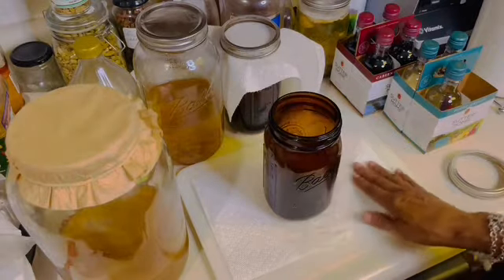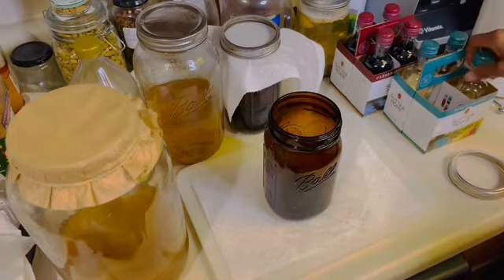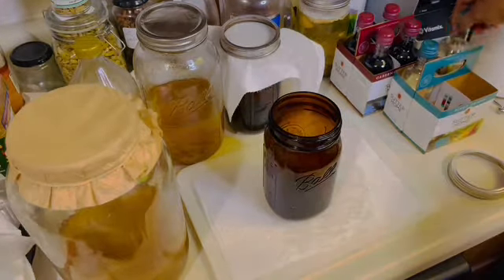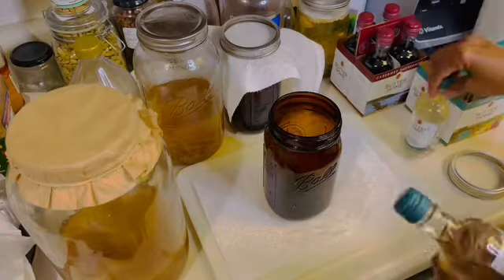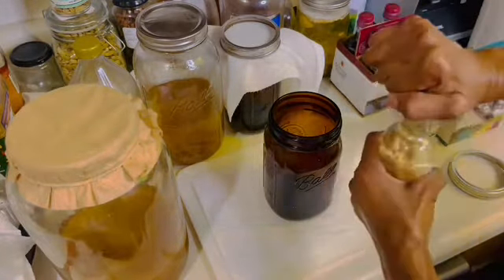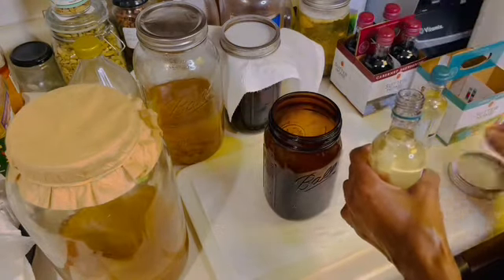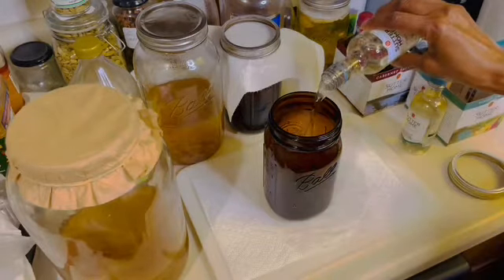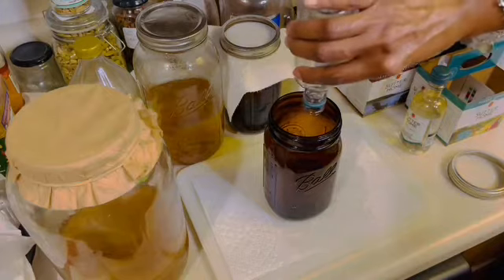First you use a jar — whatever jar you have. I'm going to be using amber jars because with this particular process you need to keep some of the light out. I'm going to be using a wine of choice. I picked up a small four-pack of pinot grigio and I'm going to use one of those in this white wine vinegar. So I open up the white wine and pour it into the amber jar.